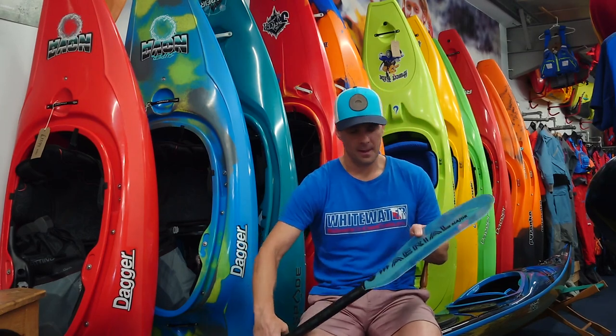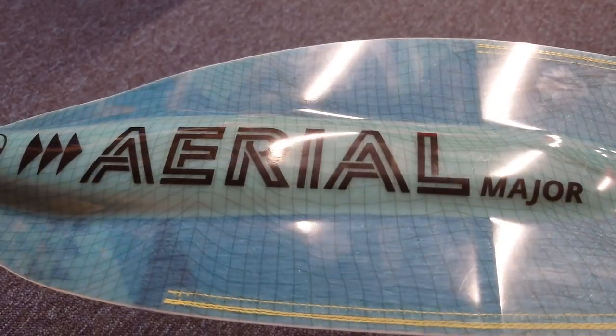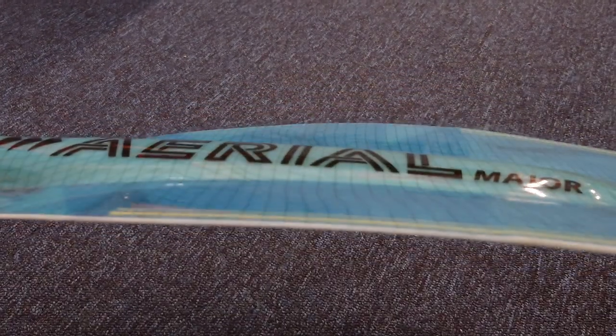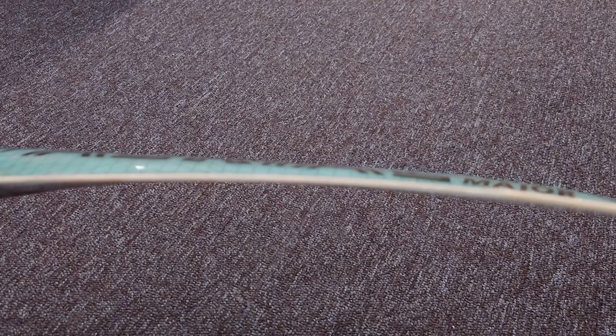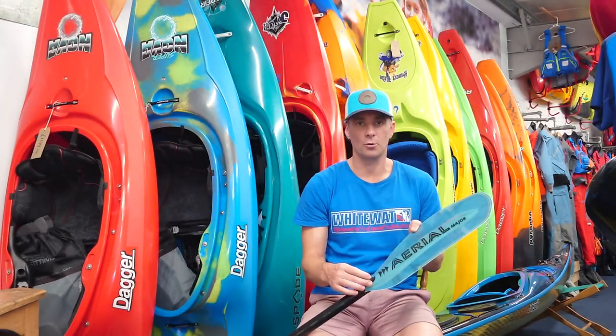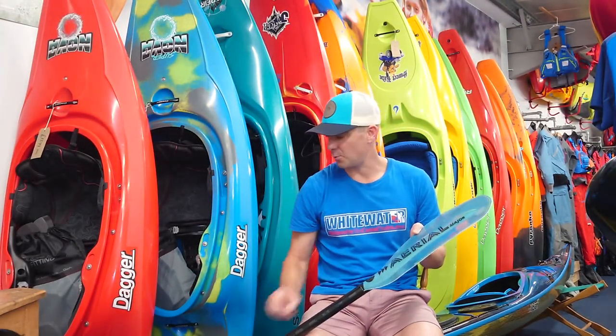When we flip it over, we can see that the ridge down the back of the blade is nice and wide, but also really low profile. The reason for that is for less water disturbance behind the blade, especially on any technical strokes — it just makes the blade feel really good in the water.